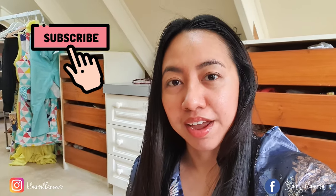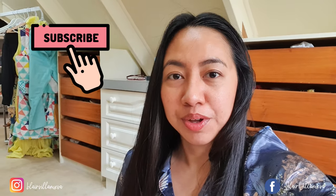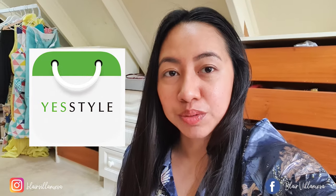Good morning everyone and welcome for another vlog. I hope you guys are having a good day wherever you are and always keep safe at home. For today's video I would like to share my recent purchase from YesStyle. I usually don't do unboxing videos but I thought sharing the contents of it would be fun.